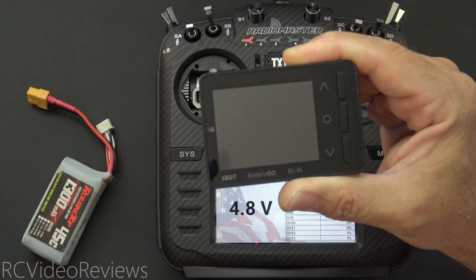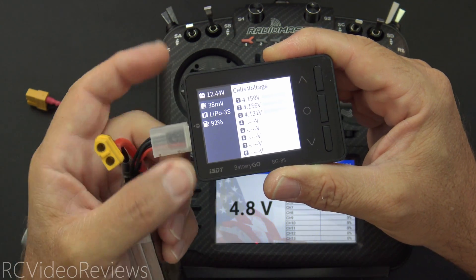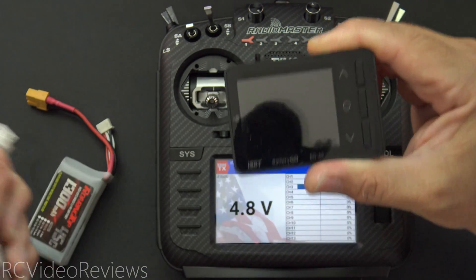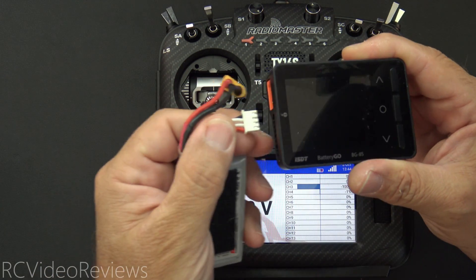However, it's very easy to get distracted. You pick up another battery that is actually fully charged and you say, oh, there's the one I wanted. That one's 4.15 volts per cell. I'm going to use this one to fly, and then somebody comes up and talks to you. While they're talking to you, you start organizing things and then you set down the wrong battery, and this is the one that goes in the plane.